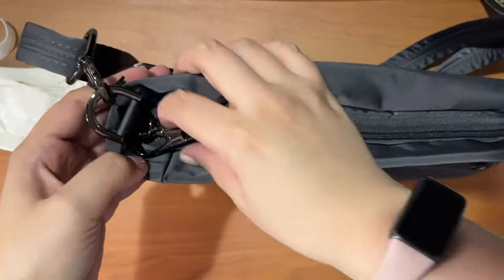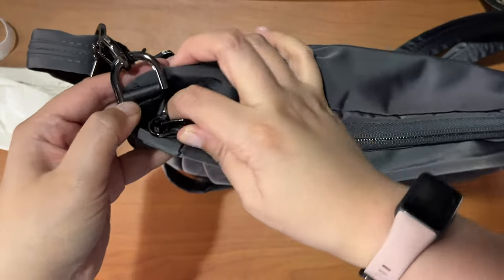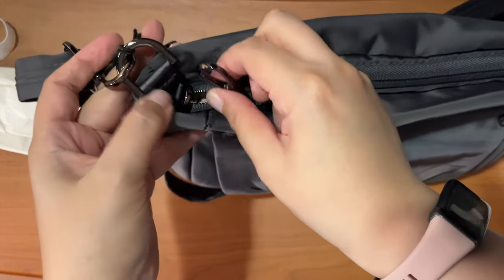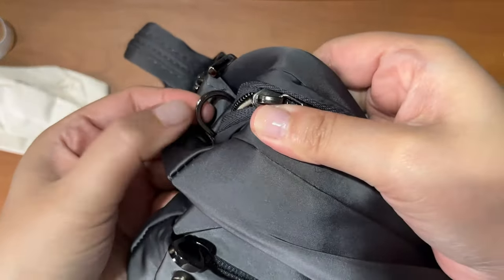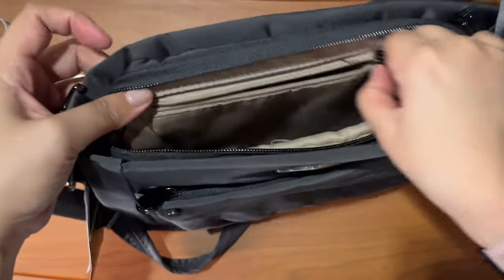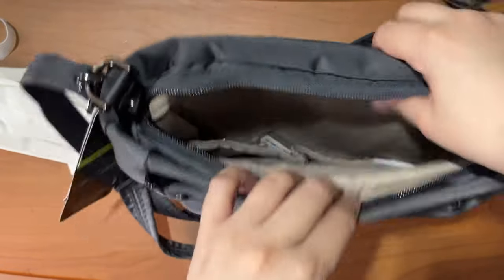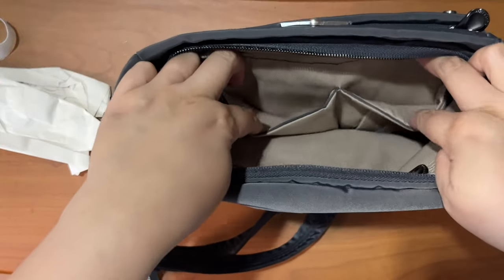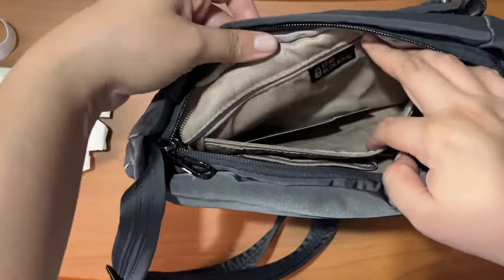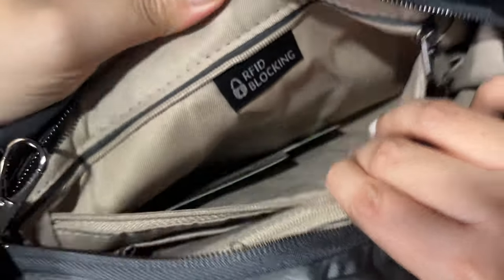Starting with the front pocket, which has a generous opening — you can put a big phone in here. There is a main compartment that you can actually lock: the zipper opens like a carabiner and you can just hook it closed. Inside there's a zip compartment at the back, and moving around the bag there are two slip compartments. The front zipper pocket is an RFID-blocking compartment.